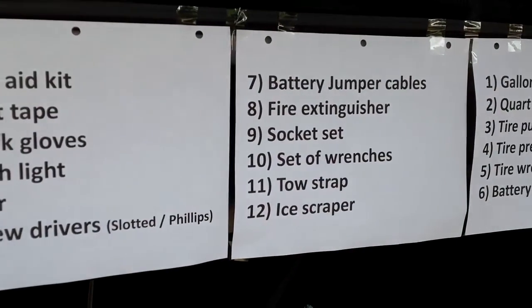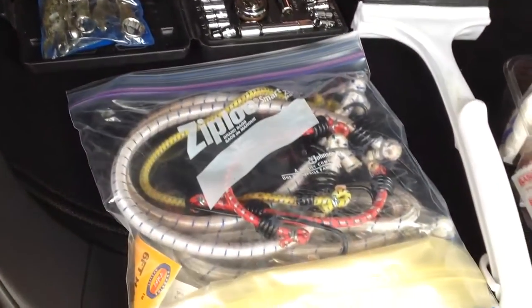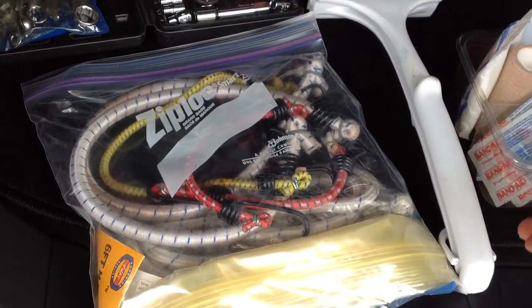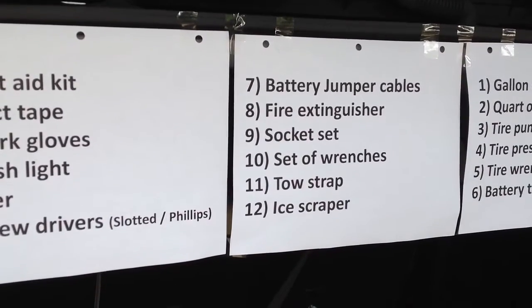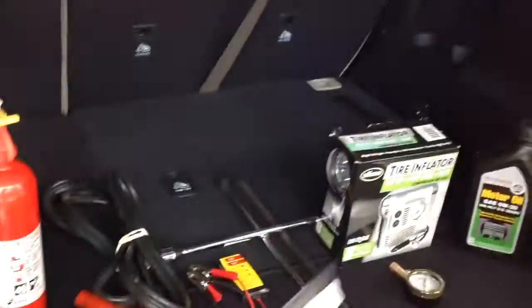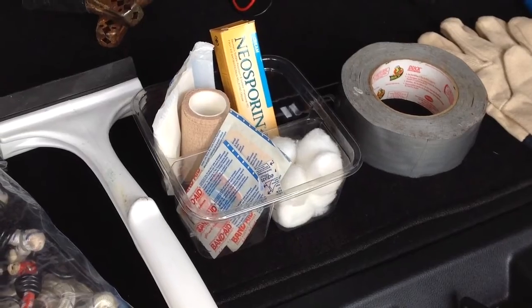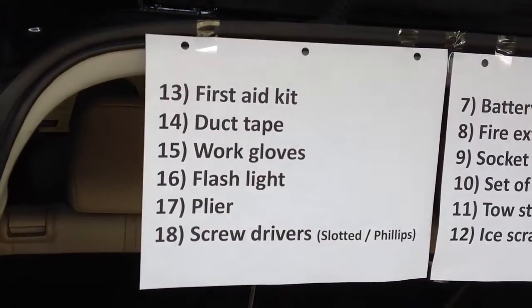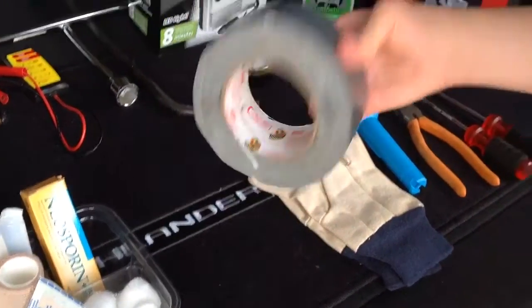Number eleven is a tow strap. Where are they? Yeah, that's the one. Great job. Number twelve is an ice scraper. What do you do with it? You clean the ice from the windshield. Great work. Number thirteen is a first aid kit — it's right here in this box. Number fourteen is duct tape. Where is your duct tape? Great.